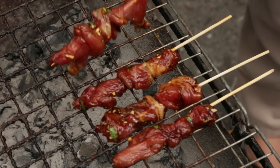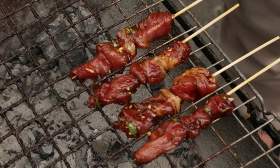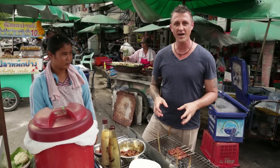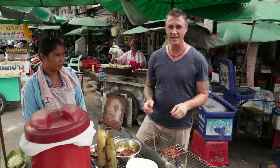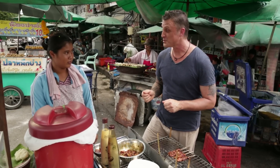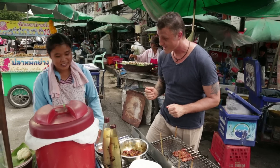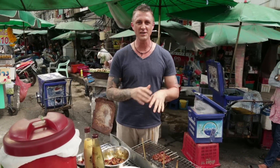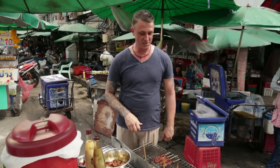You want them to just sit — don't turn them too frequently. And while they're cooking, I'm going to ask the lady who owns this cart to make me a som tam, a green papaya salad. It's always eaten with this and some sticky rice. It is the best street food dish.